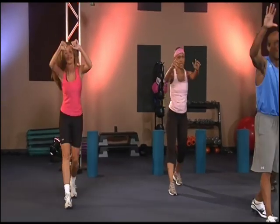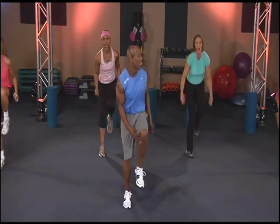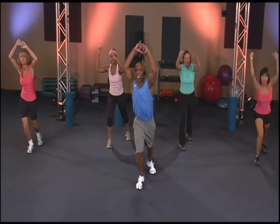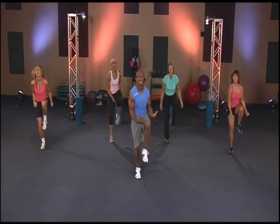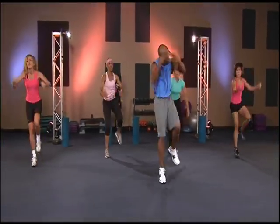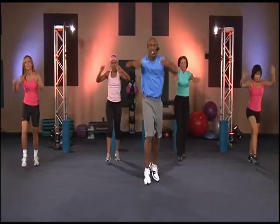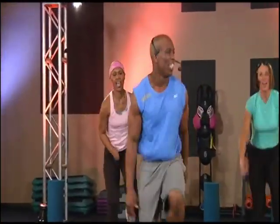Three, four, five. One — come on, ladies, get up. Three, four, five, eight, seven. One, three, four, five, six, seven, eight. One, two, four, five, six, seven, eight, nine. One, two, three — come on. Four, five, six, seven, eight, nine. To the end, to the end.